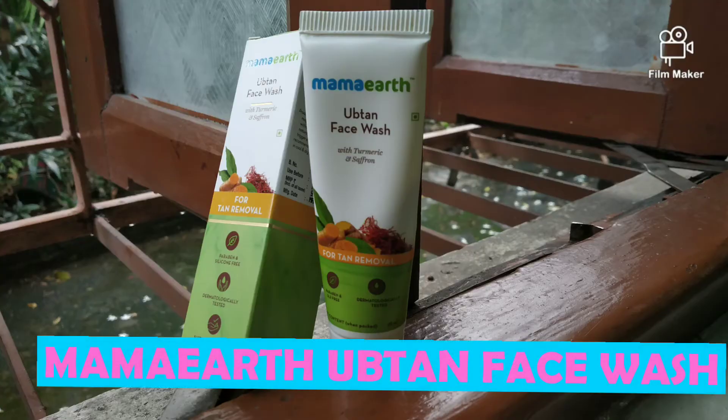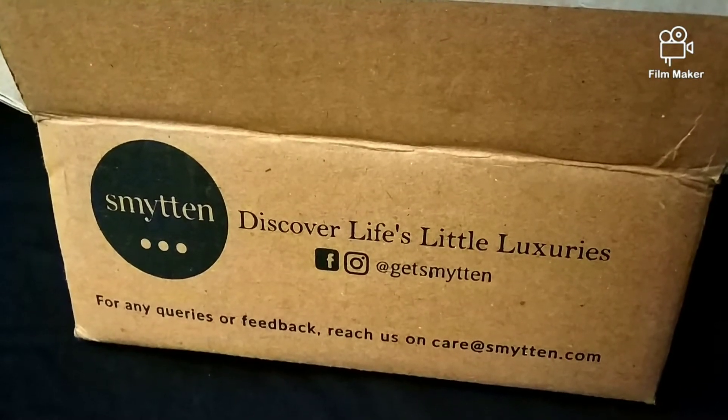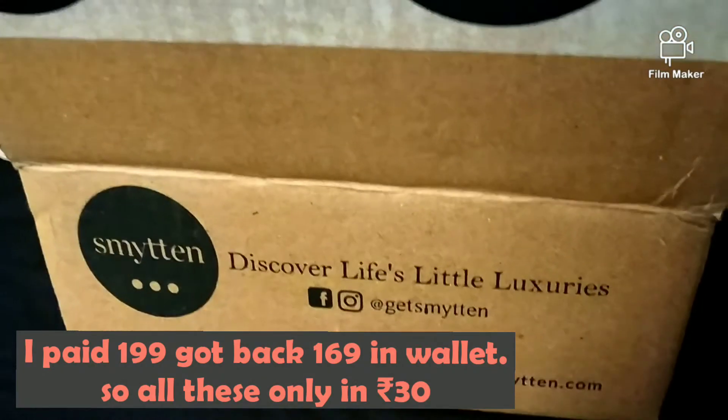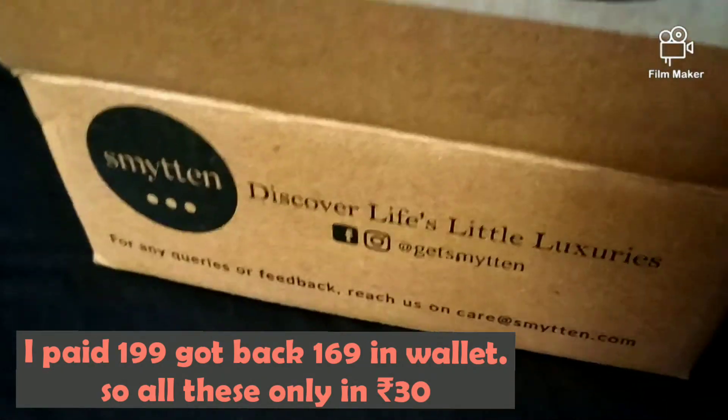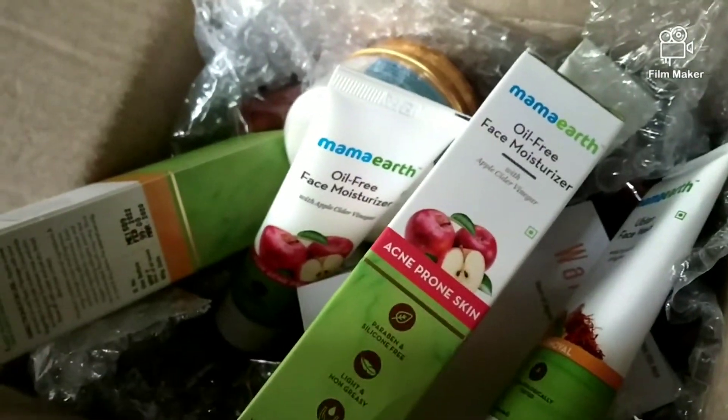Hey guys, welcome to Cherry and Her Crazy Ideas. Today we are going to talk about Upton face wash by Mama Art. I ordered it from the Smitten app, which was $1.99, where I got 6 luxury brand trial products, all 25 grams.